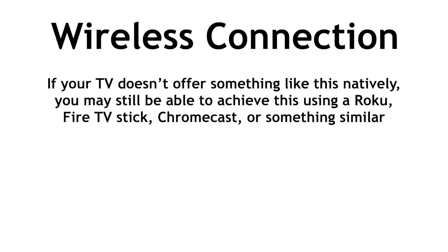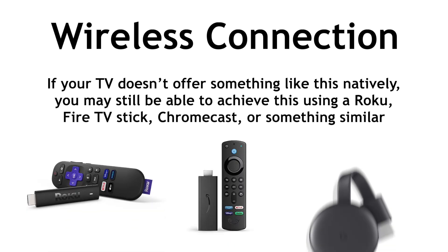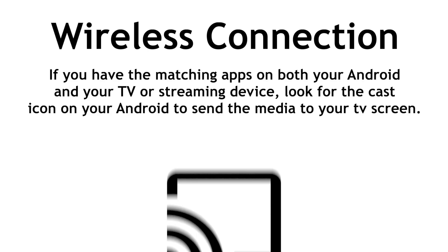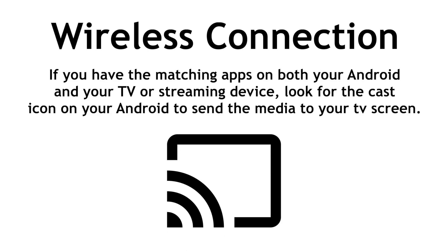If your TV doesn't offer something like this natively, you may be able to achieve this using a Roku, Fire TV Stick, Chromecast, or something similar. If you have the matching apps on both your Android and your TV or streaming device, look for the cast icon on your Android to send the media to your TV screen.